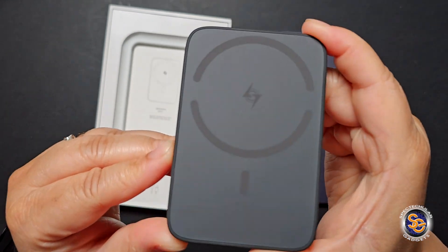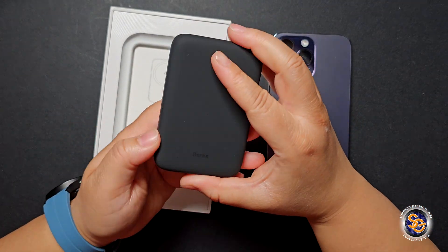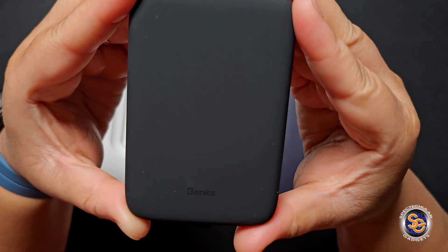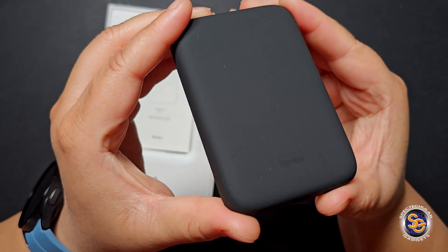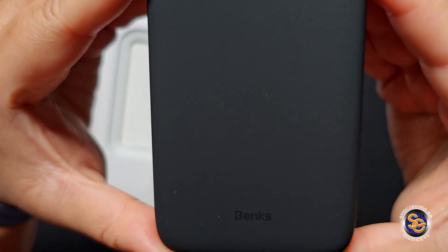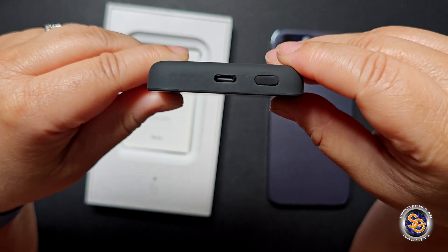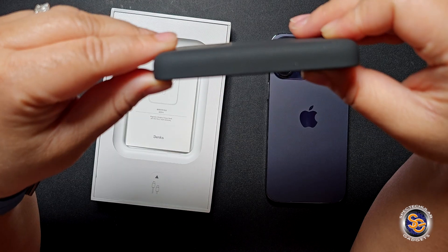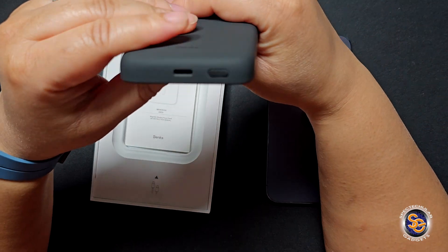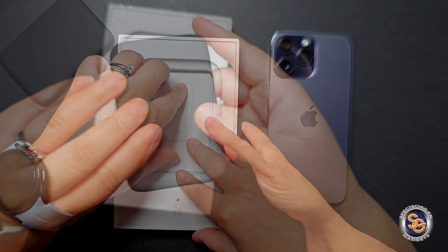Taking a closer look, it's MagSafe compatible with 7.5-watt wireless charging and 12-watt wired charging. It has rounded edges for a better grip experience, and the texture is soft but grippy. On this side you have Binx branding towards the bottom, a power button, a USB-C port, and four little LED indicator dots.